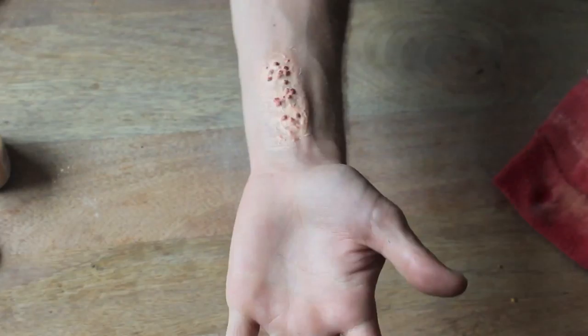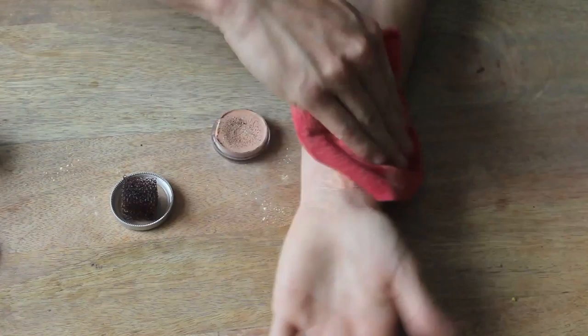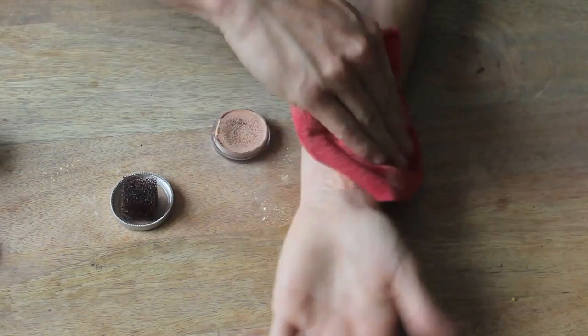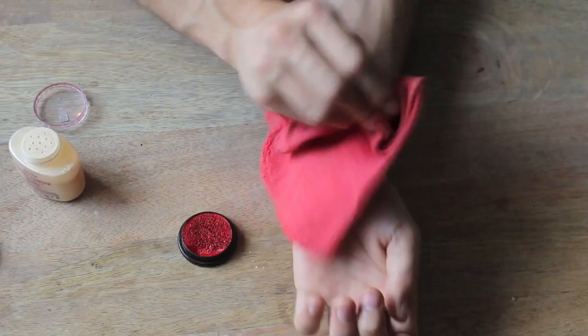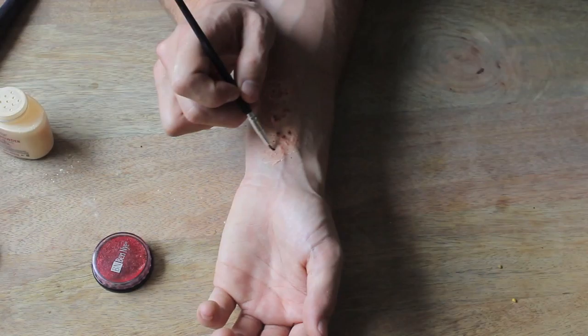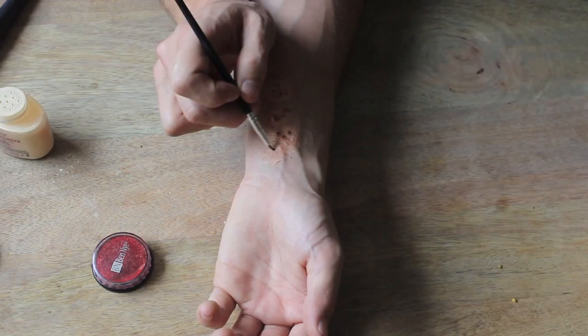Take matte foundation and a stippling sponge and stipple a little bit of that color around the edges of the latex to blend. Don't forget to powder that layer before stippling a little bit of rouge red around the edges as well — this creates broken blood vessels and also helps with blending. Powder when finished. We lost a little coloring when we powdered, so reapply that red on top of the bee pollen.